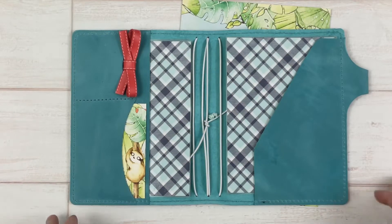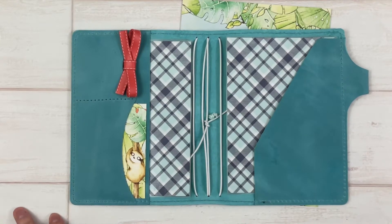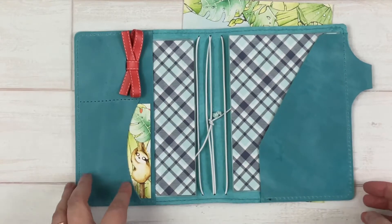Welcome back everyone, this is Jennifer and today I wanted to share with you something I'm creating for my March 2021 setup. This is the Treetop Canopy collection from Coco Daisy. You can see I have my notebook and I'm starting to add some things, but I wanted a place to store some of my stickers.